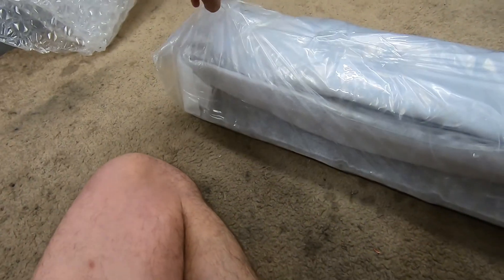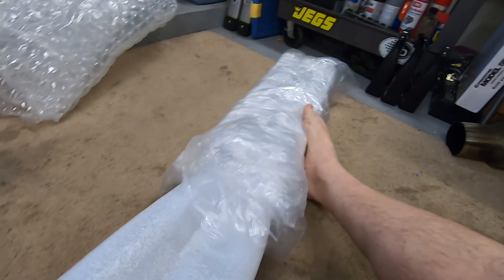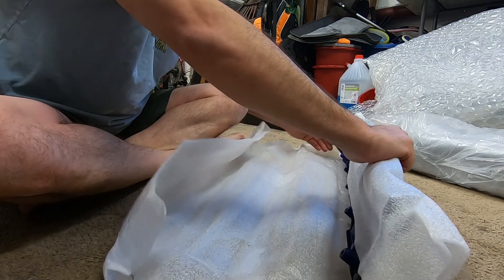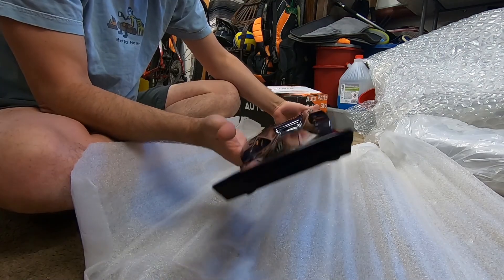I can see the things. Taking out the top — very careful. This is wrapped really well. Money well spent, man. Oh, it's just wild. Very blue underneath.